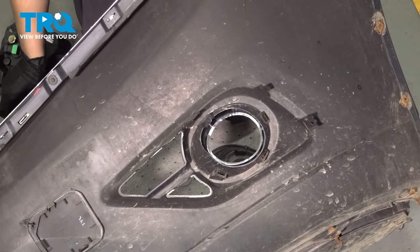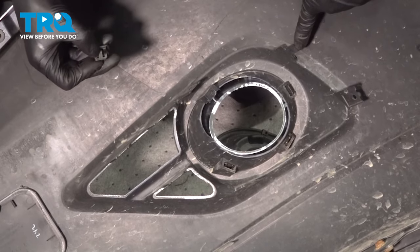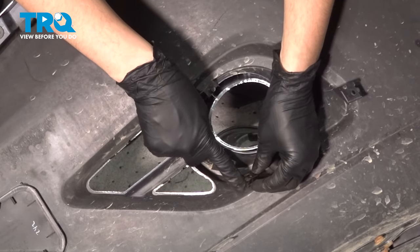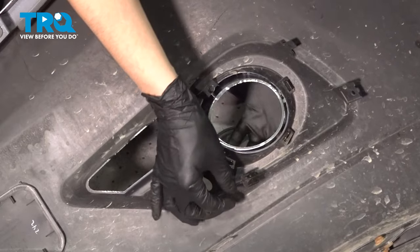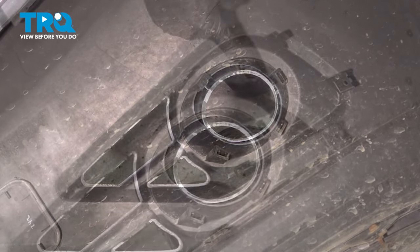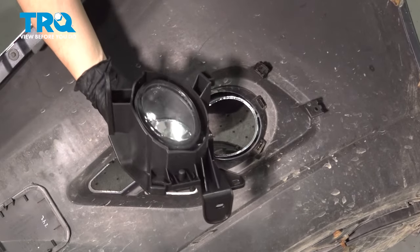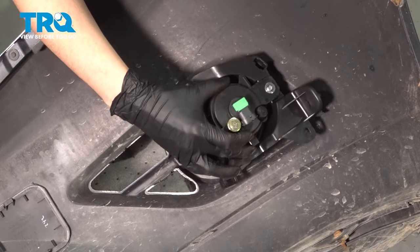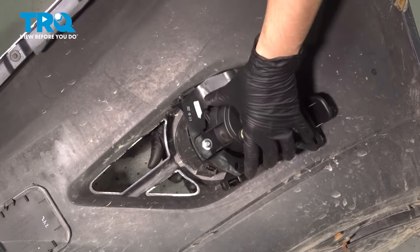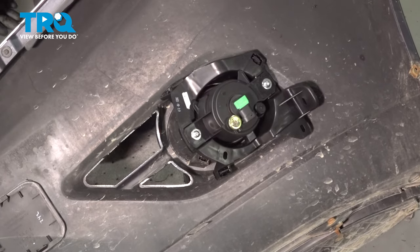Now we can put our fog light on. Before we do that, we need to put these little retainers — one on this flat tab on the side and one on the bottom here. Slide these on with the wider base facing down and bottom them out completely, pressing until it stops. It'll basically just stop sliding down. Now you can take your fog light assembly — make sure it's the right side, if it's not it just won't fit. Line this up so these two holes line up with their retainers and snap it into place. It'll kind of lock in place.